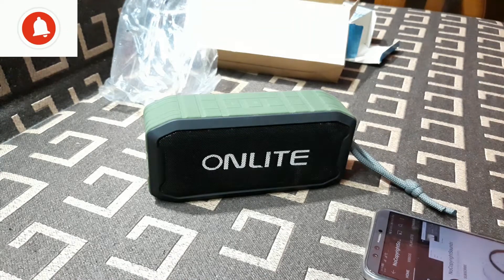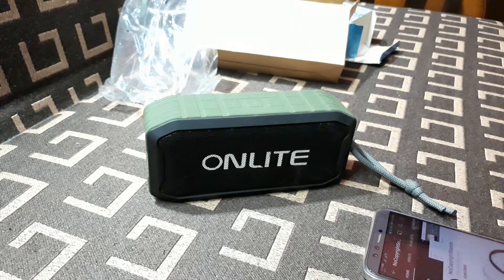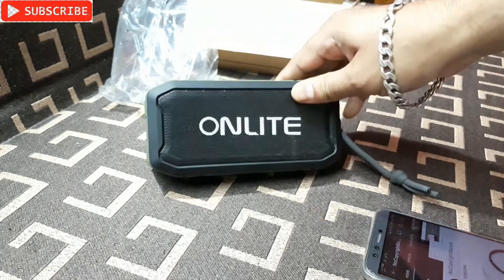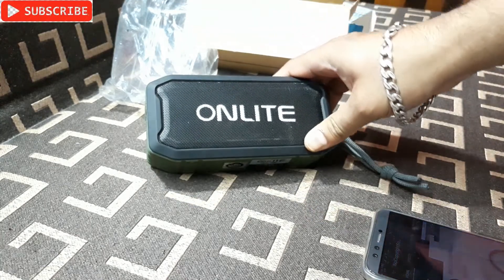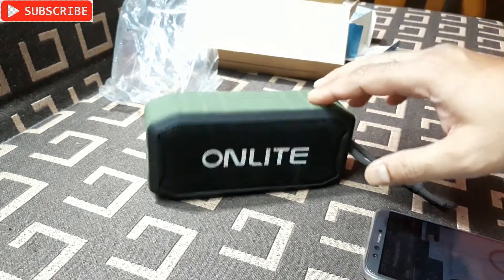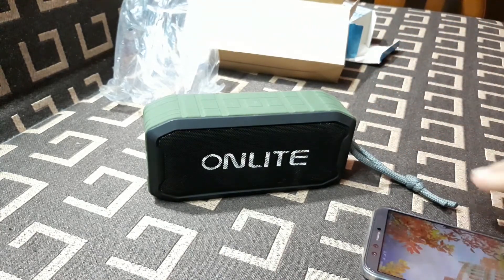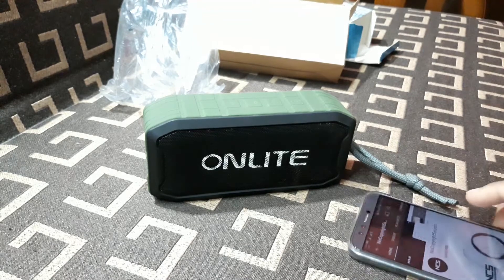So you heard the sound and I can hear the bass — the bass is very good. I didn't expect this from On Light speakers. Before, I had a few On Light Bluetooth speakers and they were good, but not like this. This thing has very good bass and so far this is the best one from On Light. The sound quality is also very good.